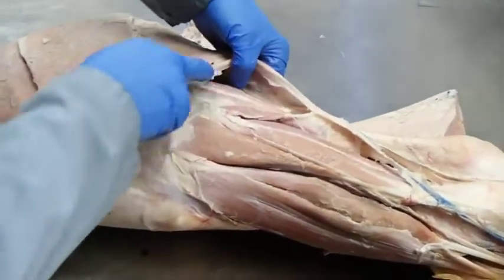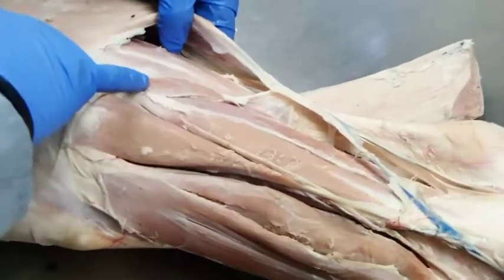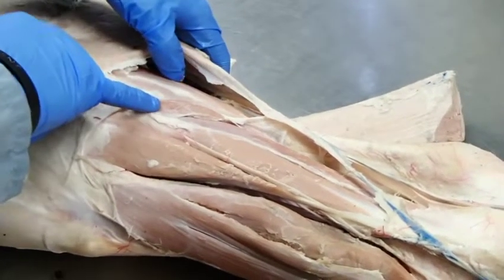Come down here, we can see the gastrocnemius and a really nice soleus muscle. Basically all the soleus does is help out the gastrocnemius — it is the primary calf muscle in humans.